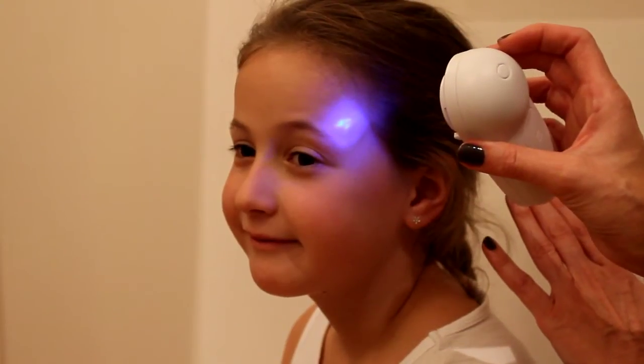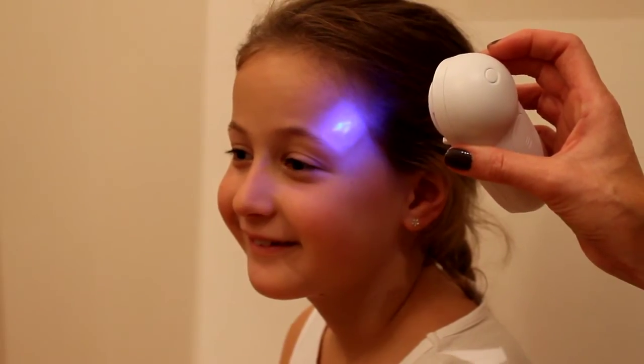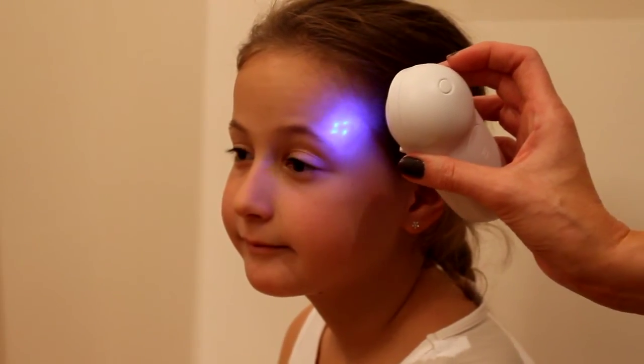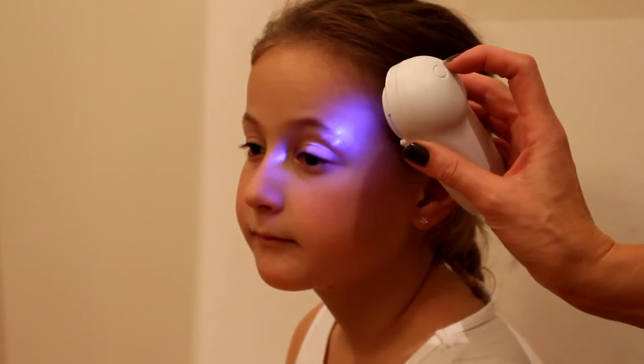You can zoom out and you will notice that the dots are not clearly visible, indicating the thermometer is too far away. Moving in closer, you will see the dots clearly, and this is the correct distance.